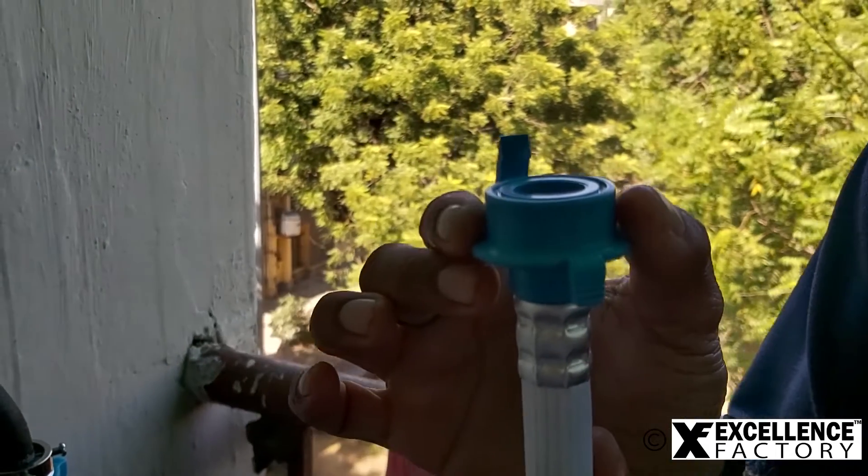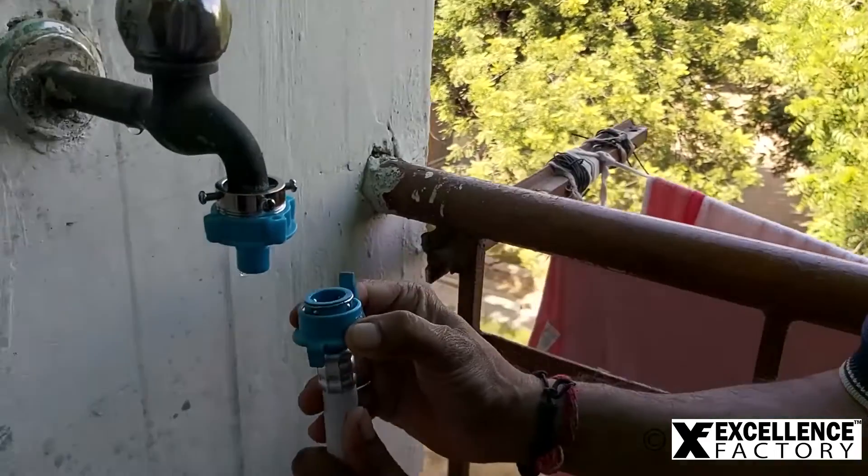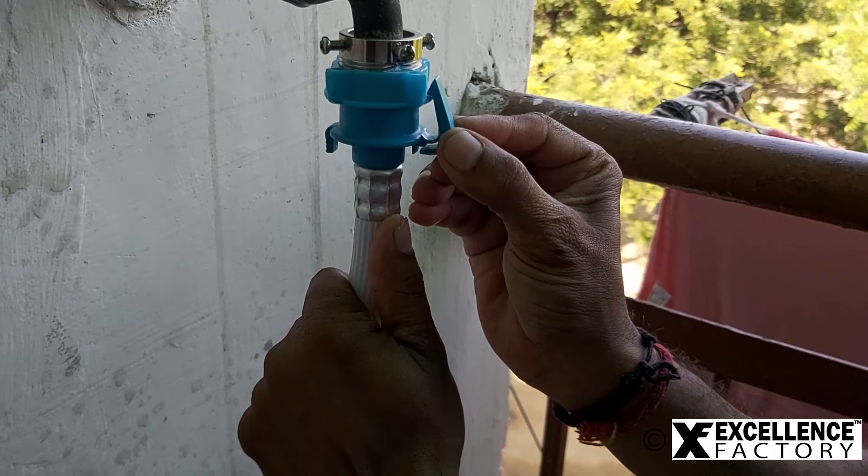Now to connect the hose pipe with the adapter, we need to pull down the hose by pulling down both the switches as shown in the video. One end of the inlet pipe is perfectly connected with the water tap.